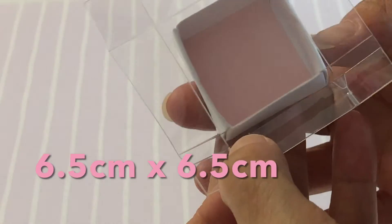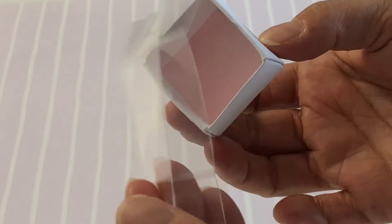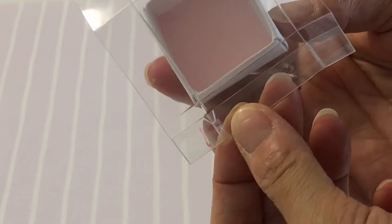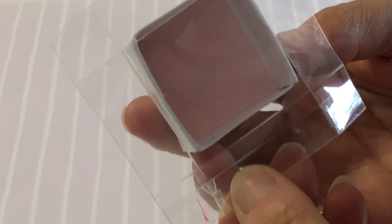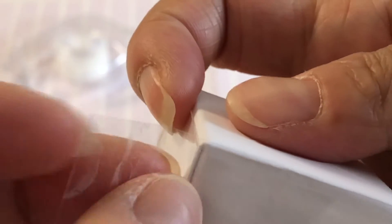Cut a square of clear plastic packaging for the lid. Measure in 1.5 centimeters on all four sides and crease. Cut away the corners, then bend the lid walls in to meet each other. Secure in place with sticky tape.